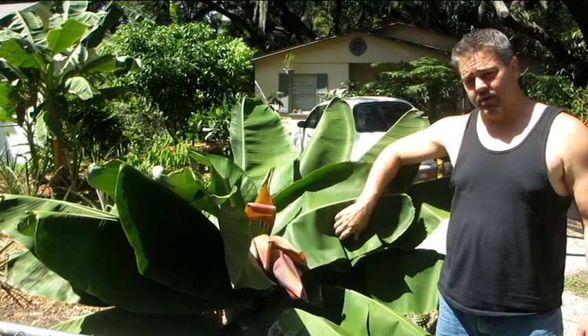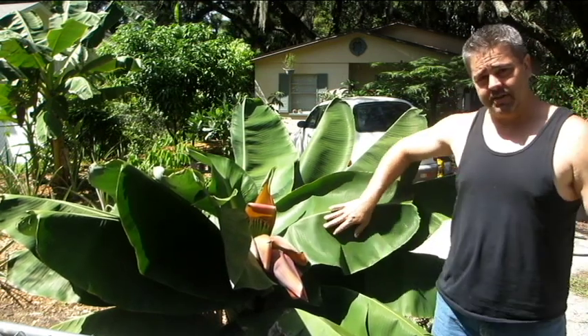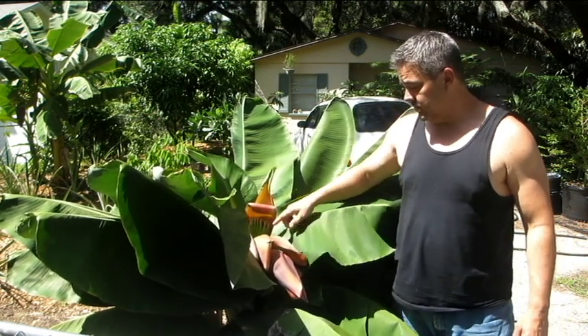It's now August 21st and you can see it's blooming again. I wanted to get a shot of me standing next to it so you can see exactly how small this plant is when it starts to bloom and produce fruit.